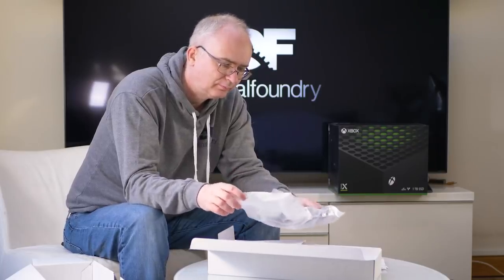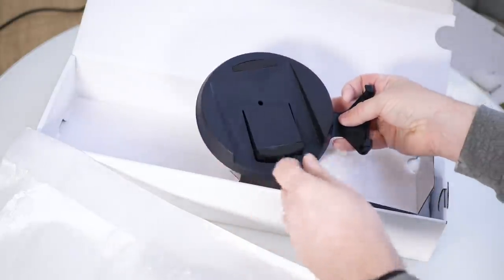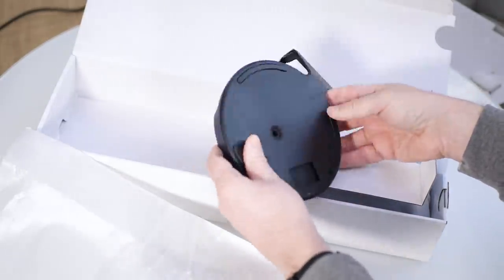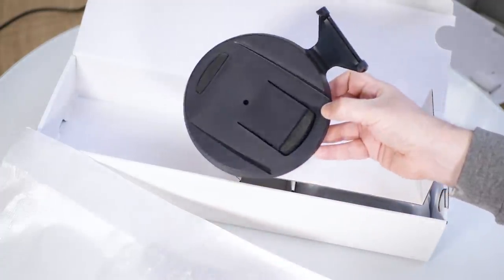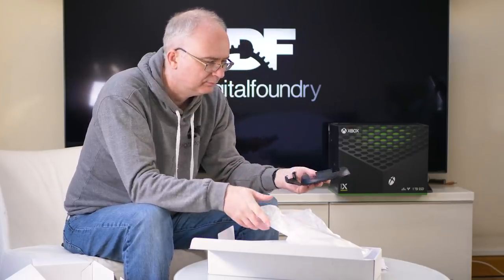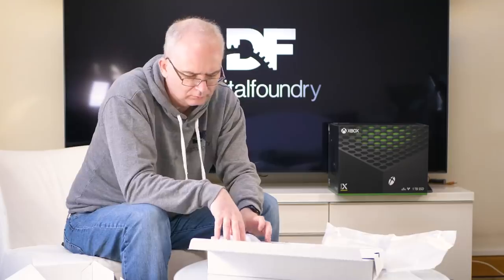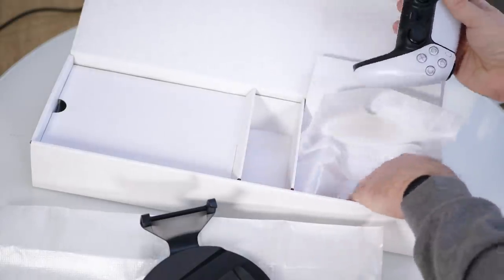Moving on to what else is in the accessories box: the stand. It's really interesting that they had to include a stand, because the console doesn't really work without it. If it's sitting horizontal, it kind of wobbles. Vertical works better, but you really want that extra stability. They have this whole mechanism where you can spin it to open a little compartment — when horizontal it holds the screw, when vertical there's a tab that covers the mounting hole. A lot of engineering effort went into just building the stand itself. Then there's the DualSense controller — in the hand it feels bigger, sturdier, more deluxe than the DualShock 4.